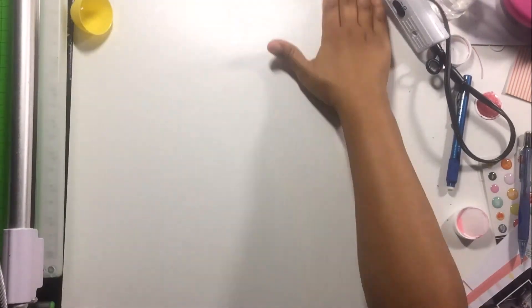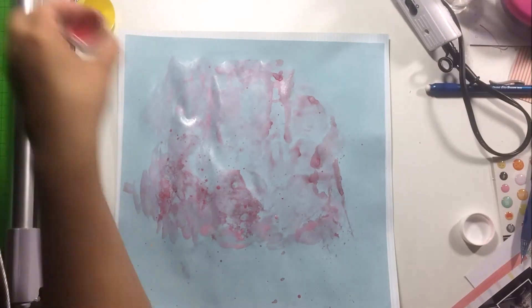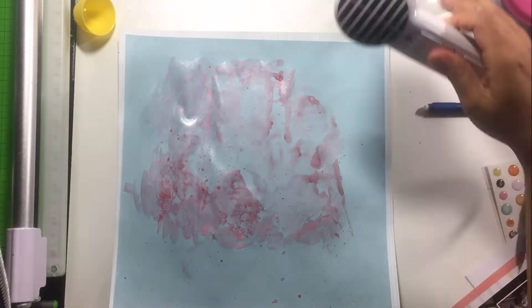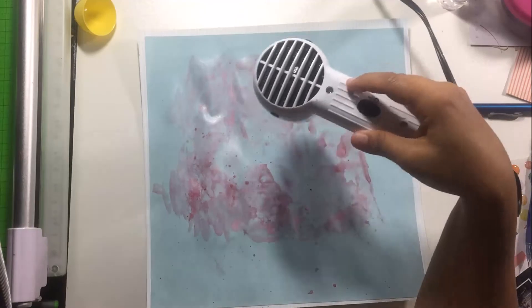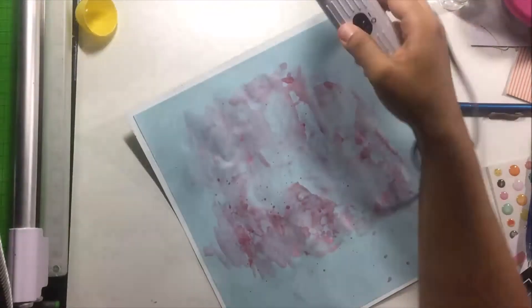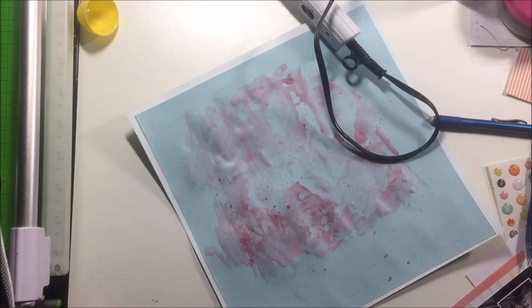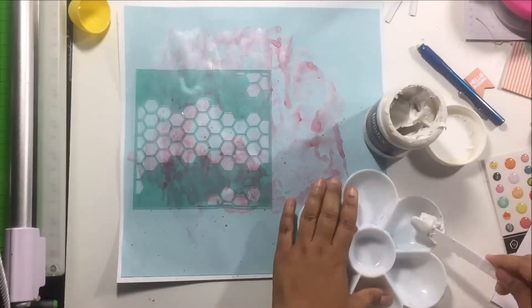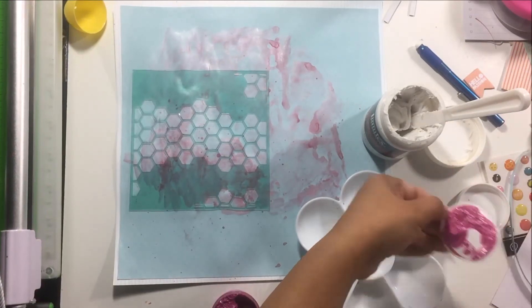Then you saw me do the splatters, and then you can see me wiping off. I do have a craft mat, but I got this white board from Home Depot thanks to Inky Quill and it wipes off just fine. I really make sure that I wipe it off as it's happening, as opposed to my craft mat where I don't normally clean in between — I'll just leave it until I'm done with my mixed media. With the board I like to wipe it off before it dries.